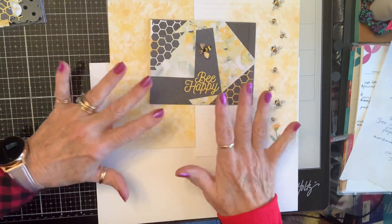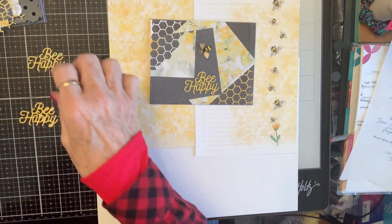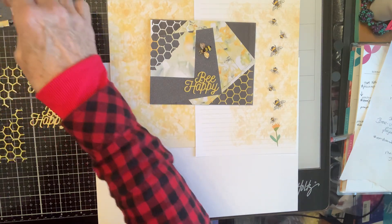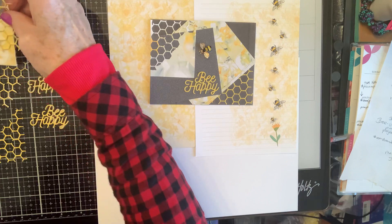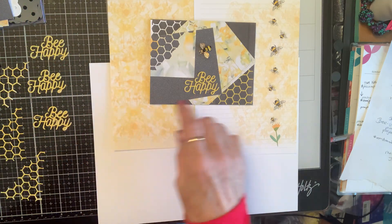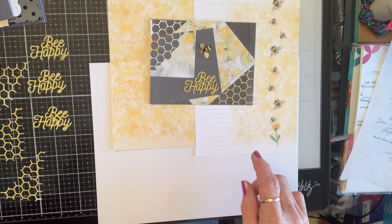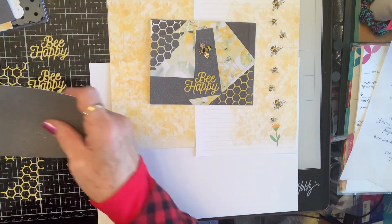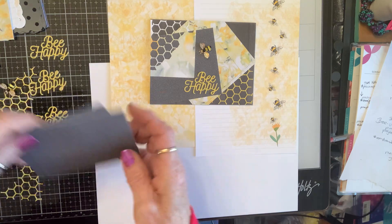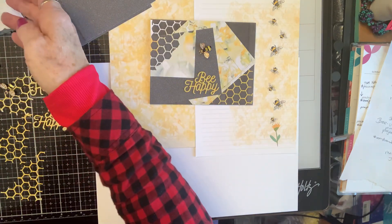I have cut all these elements, one for each card. All the fronts of them won't be exactly the same, but I will be using all the same elements. I had these beautiful bees and I thought those are going to be great on there. I have all my pieces cut out over here — three of everything — and I'm just going to start playing.